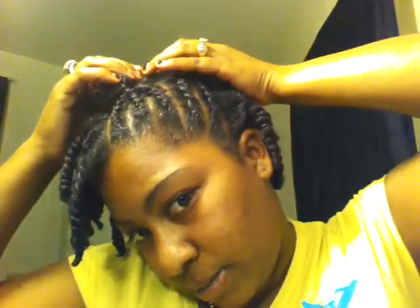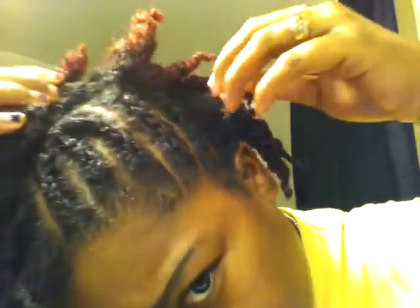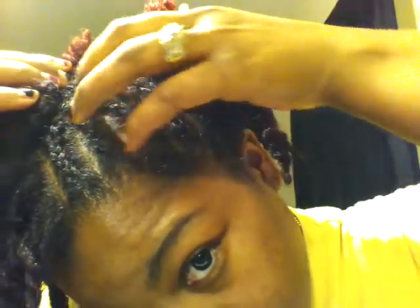Okay YouTube, so this is my end result. And don't laugh at my braids. So I did the braids going up to the side, just a couple cornrows — about five cornrows.